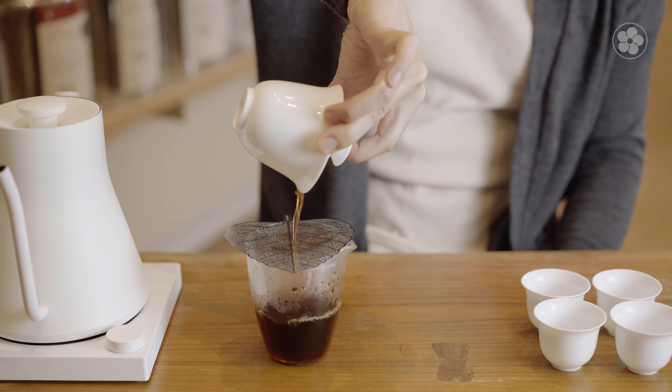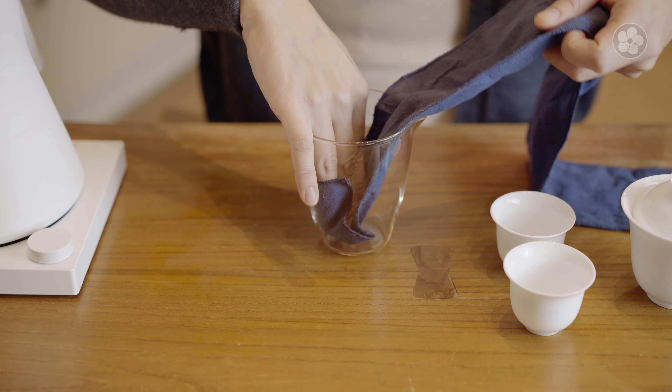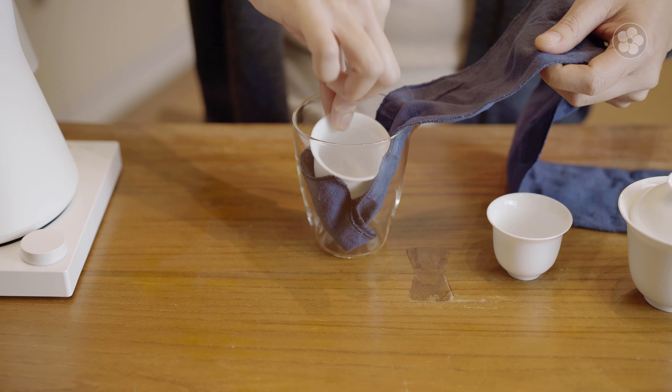The Essential Gaiwan Set is a complete Gong Fu tea set in a portable carrying case. It's perfect for bringing to the office and on travels, or it can be used as a simple and compact tea set for everyday brewing at home. It also makes a great gift for those who are just getting into premium tea and need the essential teaware.